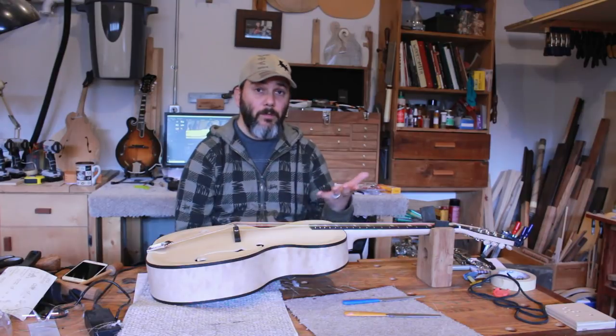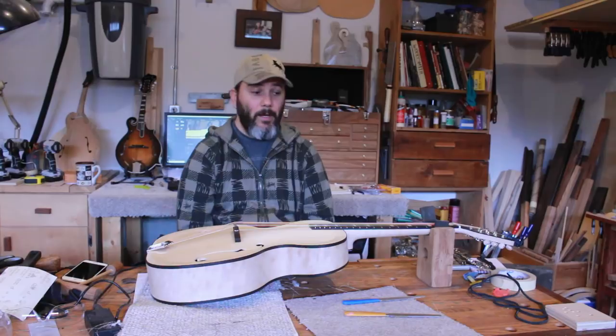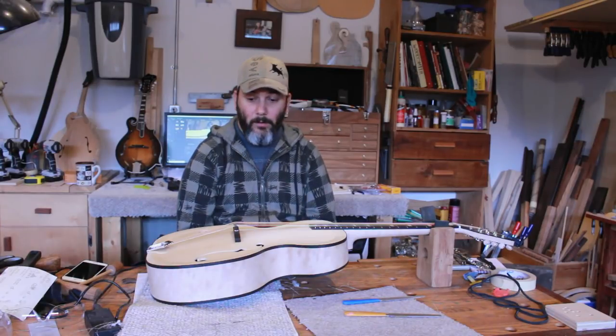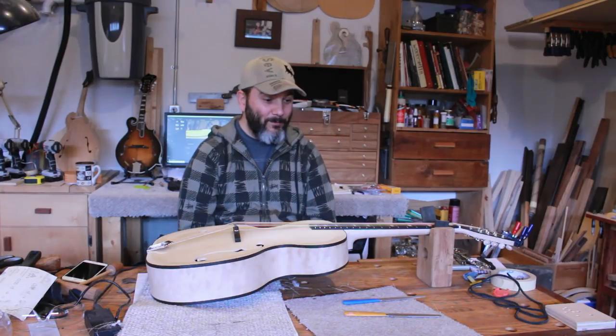I appreciate your feedback. If you like this video, please like, subscribe, and share. I'm looking forward to seeing you next time when we start the French polish. I'll see you then.